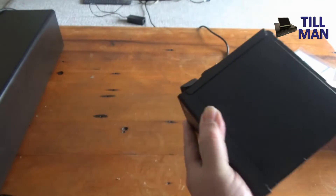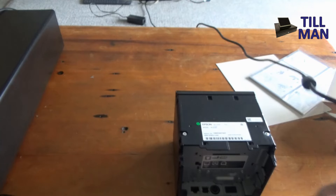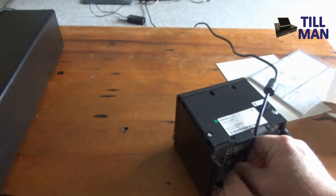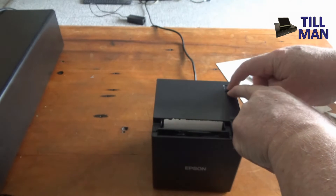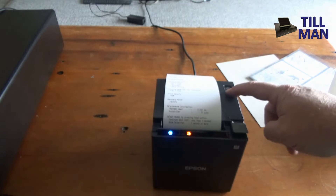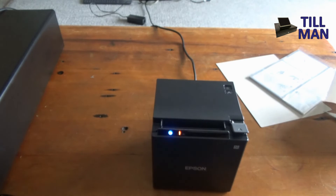Now you can plug the power in. The power adapter has a round connector — put the flat bit to the bottom and give it a good push in so it clips. Then hold down the feed button and turn the power on. That'll make it do its little reset thing. Press the feed button again and that's the printer all reset.